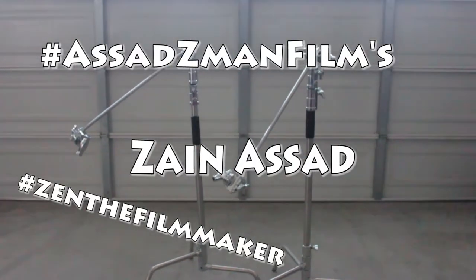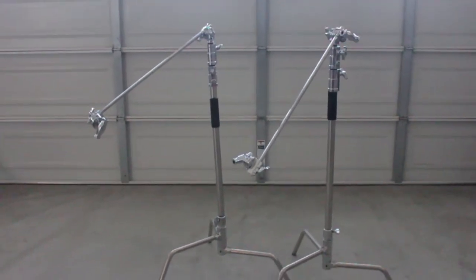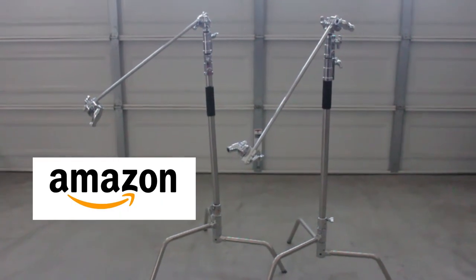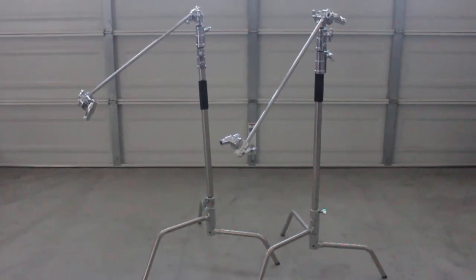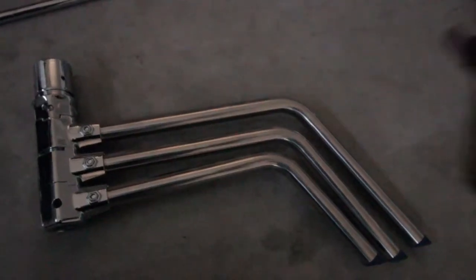Hello, I'm Zane Asad from AsadZManFilms and today I'm going to be reviewing these two C-Stands I purchased off of Amazon.com. These C-Stands came with a turtle base — basically a turtle base with the C-Stands.